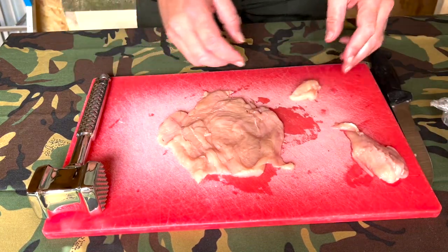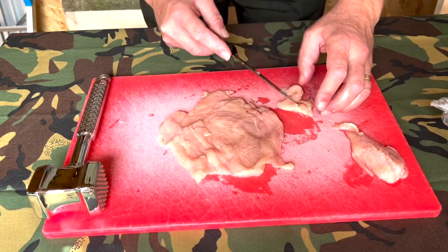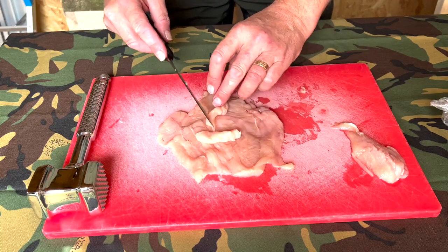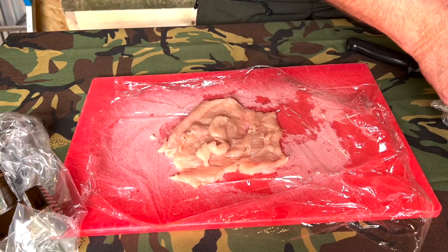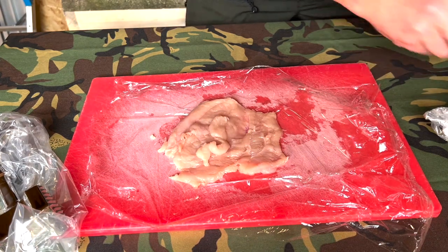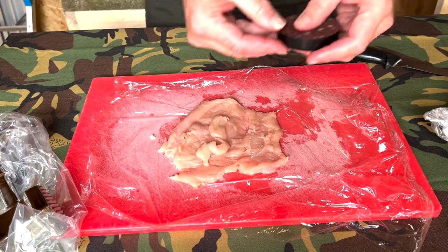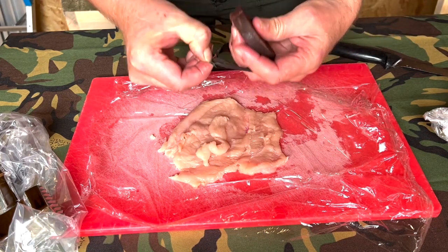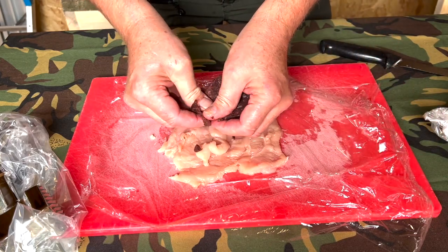Chop the trim up into small pieces and put it back inside the chicken breast. You can probably do the same with the other one. So the next thing we want is the stuffing — the first one we'll do is the black pudding one. Get your black pudding and you literally just crumble it onto it.